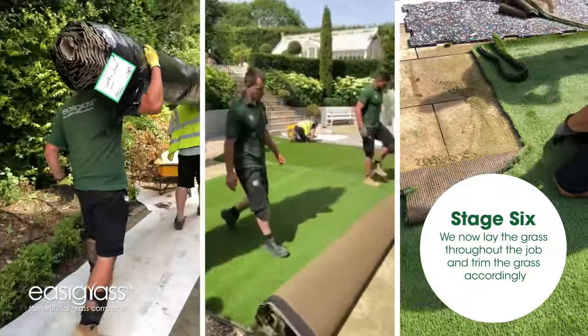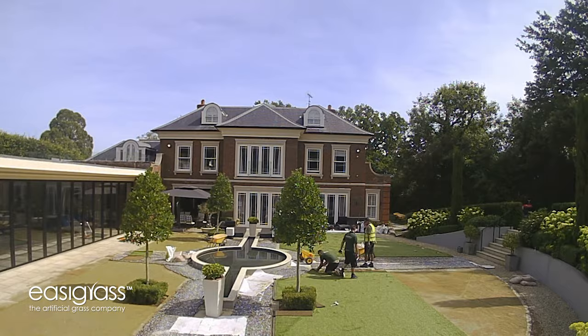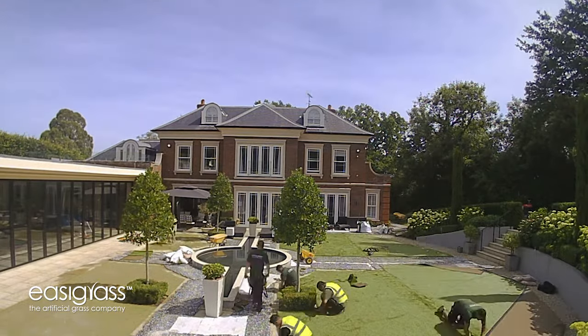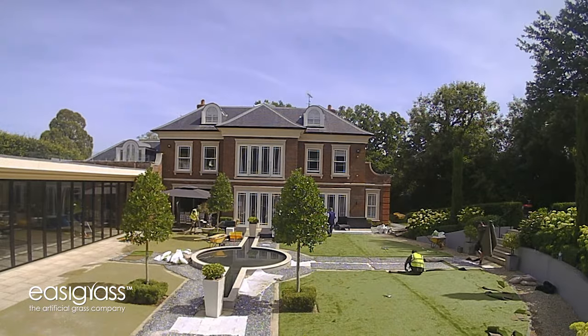Now we put the top-of-the-range grass on top immediately and then tuck it in all around the sides nice and neatly, making sure we don't do any damage to that edge and leaving the seam joints all ready to be glued.